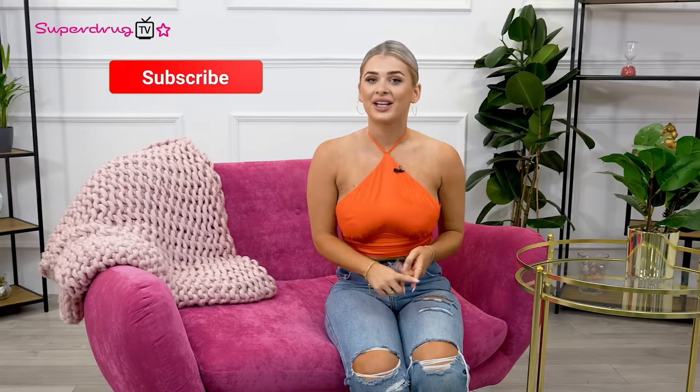Hi guys, welcome back to another episode of Superdrug TV. I'm your host today, Liberty Poole, and we're going to be getting a closer look at skin and all the right products to use to keep your skin glowing and happy. But before we get into it, don't forget to like, subscribe, and hit that notification bell so you guys don't miss an episode.